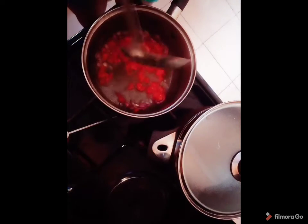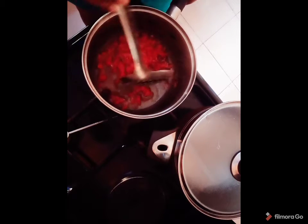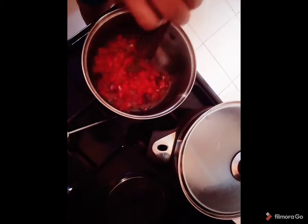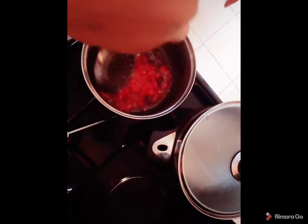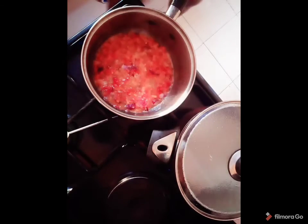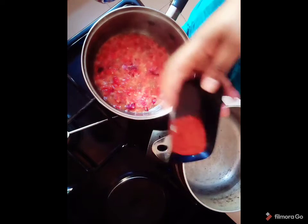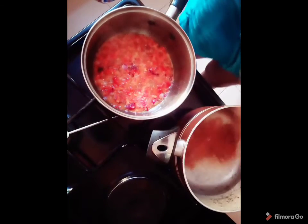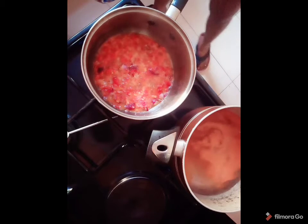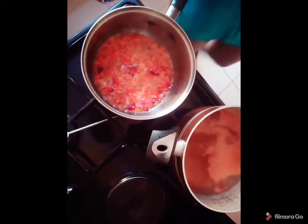I like cooking with vegetables but I don't have any available at home, so I'm making do with what I have. Anyway, our water is almost ready. I'm going to go ahead and put the spice from the noodle into my water and then put in my noodle.